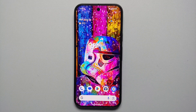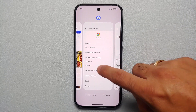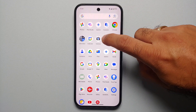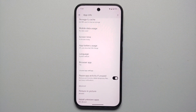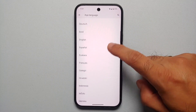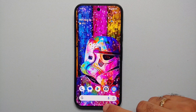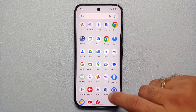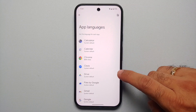Our twelfth hidden feature: if you speak multiple languages and want a specific app in a different language without changing your system language, you can do that. Open the app drawer, press and hold the app, go into App Info, and if you see a Language option, it supports per-app language. Select your desired language — for example, Hindi — and Chrome will switch to that language while the system stays in English.